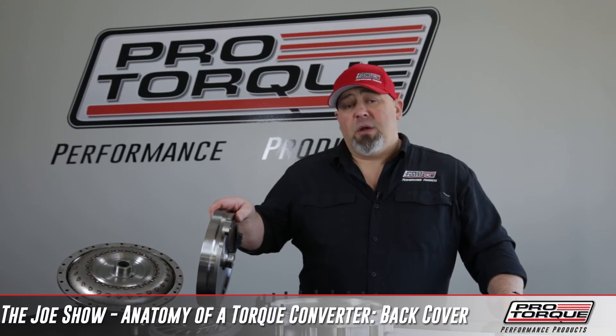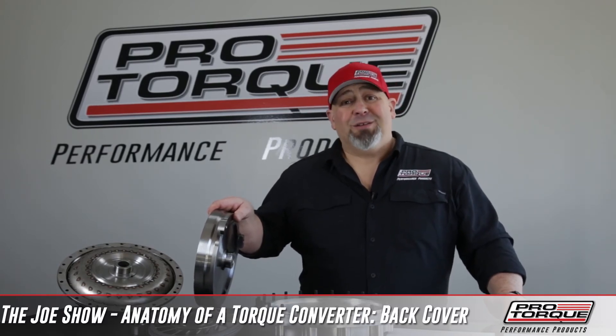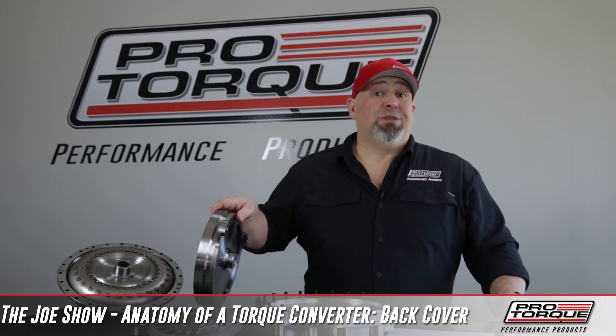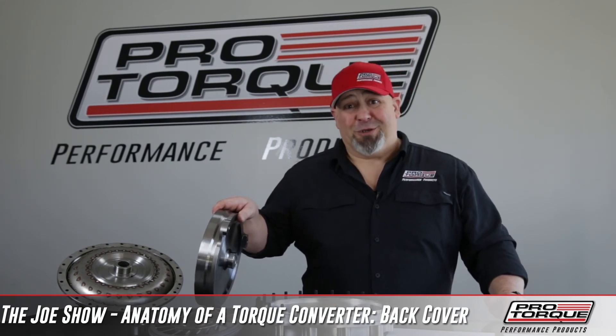The job of the back cover is to bolt or weld the impeller to the engine crank. That's what transfers the power from the engine to the pump, and the pump to the impeller, and the impeller to the input shaft.